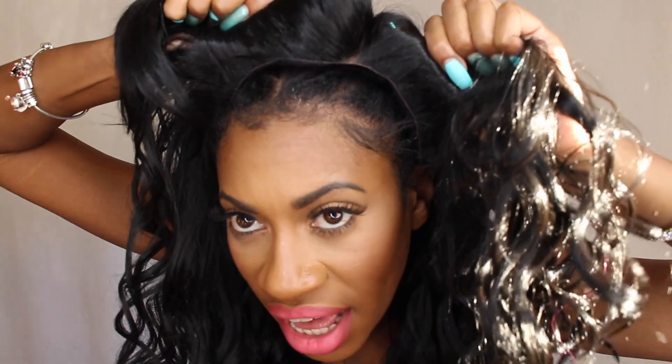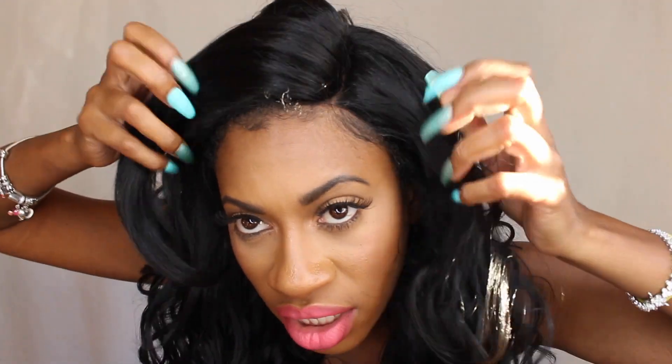My baby hairs are pretty much already laid down from before, so I'm not going to fool with them. She looks pretty good just straight off the bat — without too much blending or work she is pretty much good to go. She's about 22 to 24 inches or so, she has a lot of volume and a lot of curls.